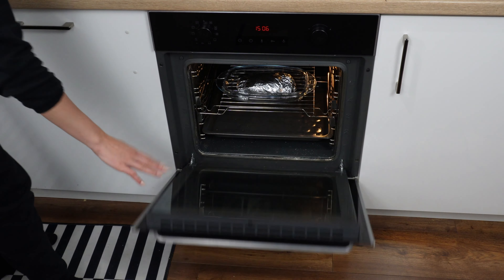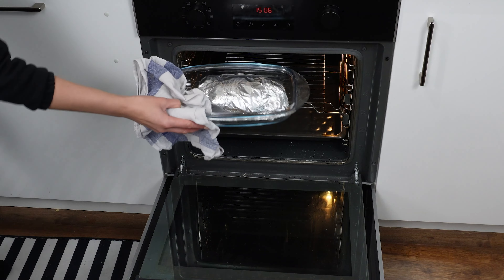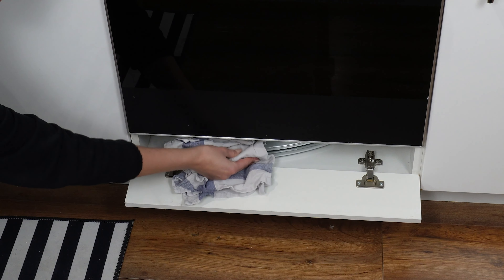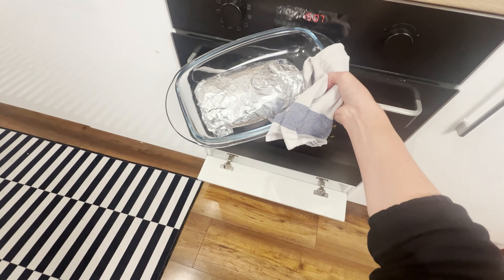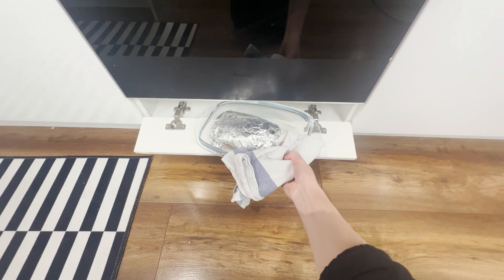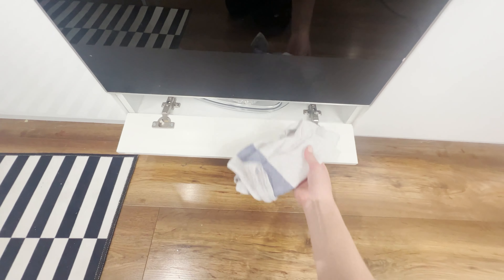When we take a dish out of the oven and don't want it to cool down quickly, all you have to do is open the drawer under the stove and put it in there. It's also useful for storing leftovers or portions for late-arriving guests. The oven, working above it, effectively warms it up.